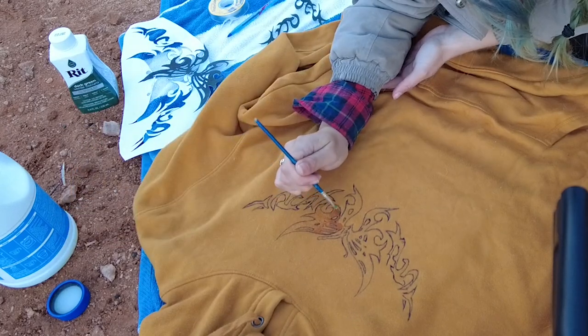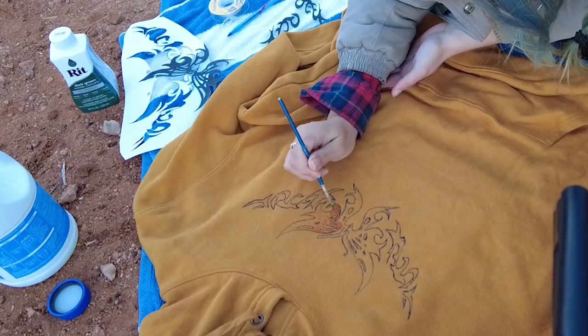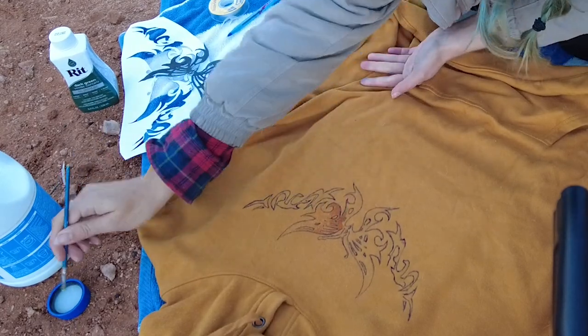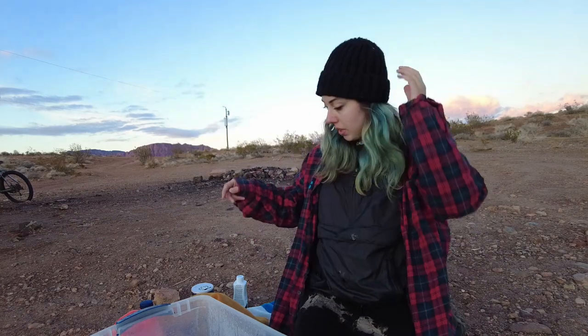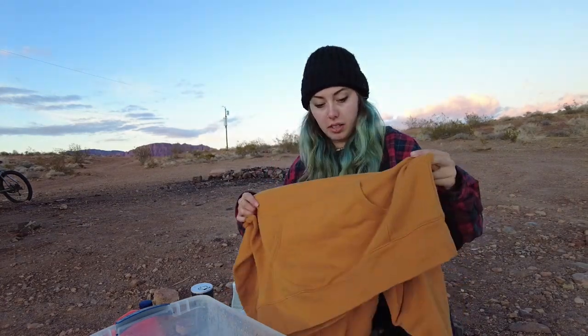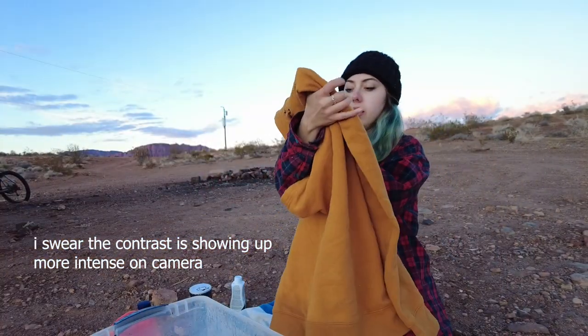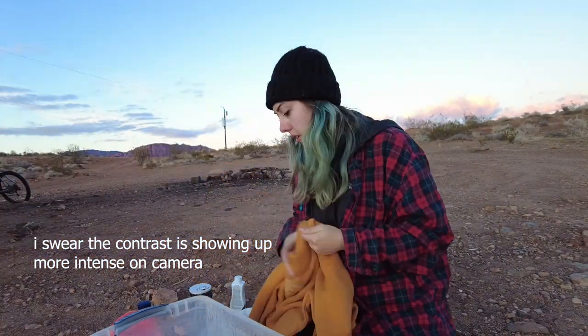My camera is going to cut off before I finish bleach painting this design, but you get the idea — I painted it with bleach. Okay, I'm losing daylight here. So this is how it came out. As you can see, it's kind of subtle but it looks nice. I left it in for an hour and then I washed it out.